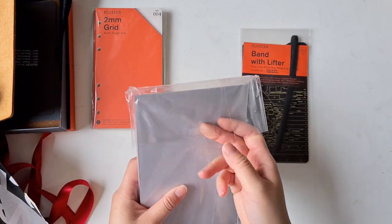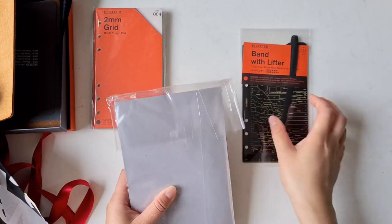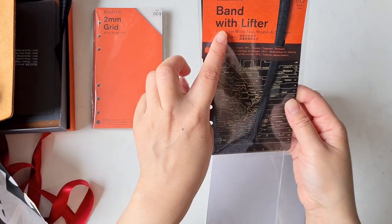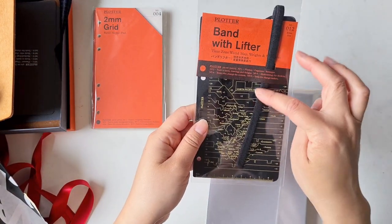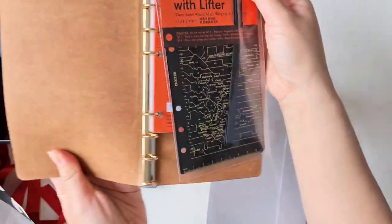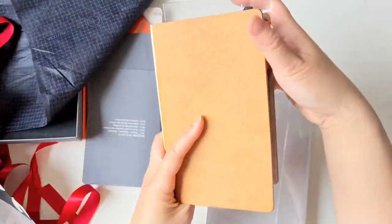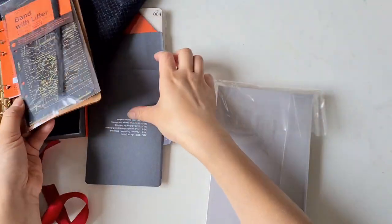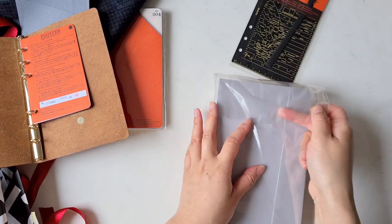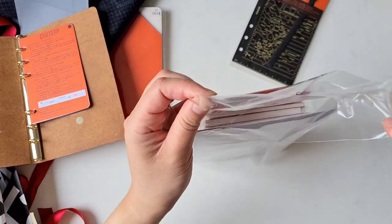Apart from that, there's also the Band with Lifter insert. That's basically an elastic band that you can use to close the book — so that's the insert for that.